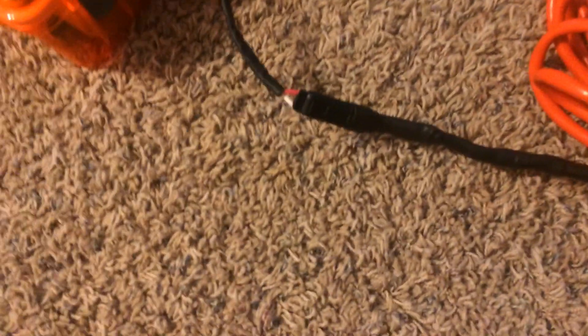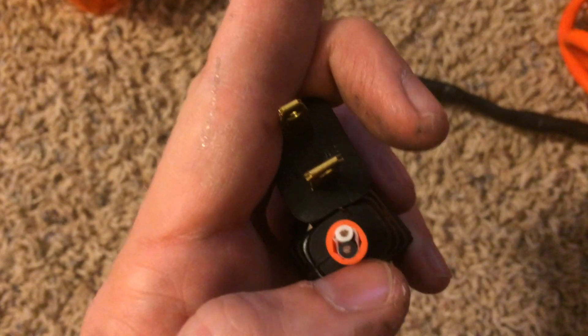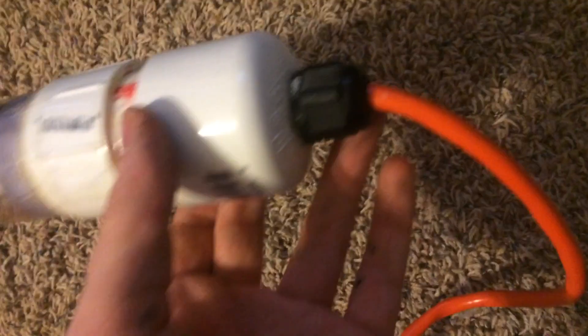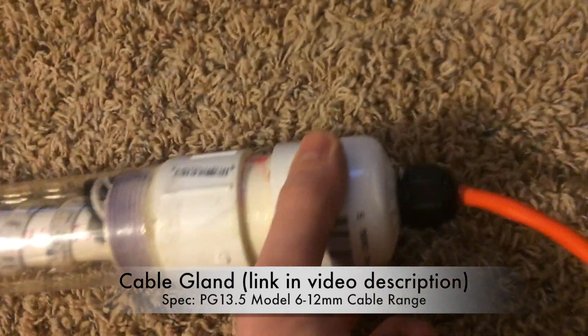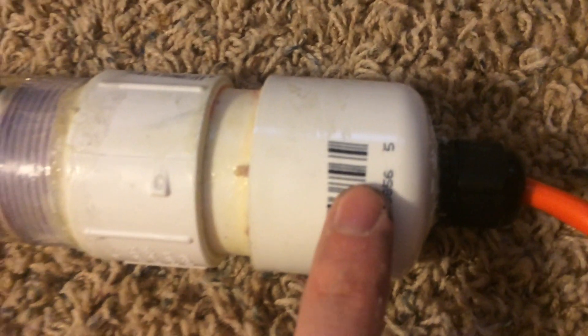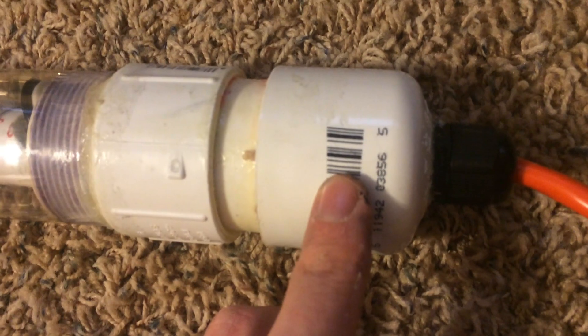We put the SAE connector on this extension cord — we cut the ends off the extension cord, and inside there was a white and a black cable. We splice those in and then run the cable through a cable gland, which requires a three-quarter inch hole drilled into our two-inch PVC pipe cap. On the back side of the cap is the nut for the cable gland, and we also applied marine goop around that area on the inside to provide an extra watertight seal.